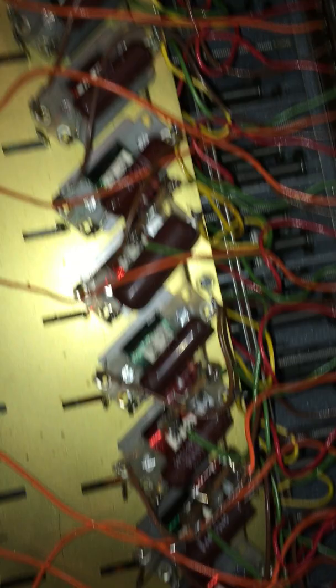But yeah, most of these are loose. So it might be something for you guys to check if you've got Hammonds — just to make sure the capacitor board is locked down.